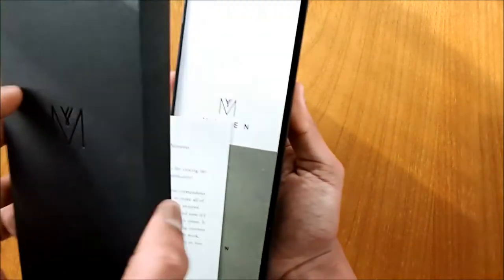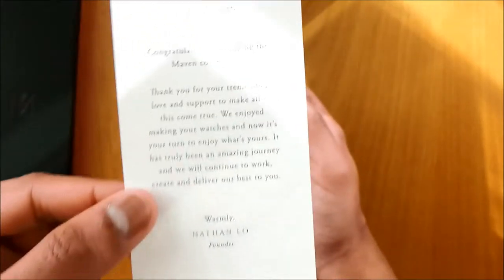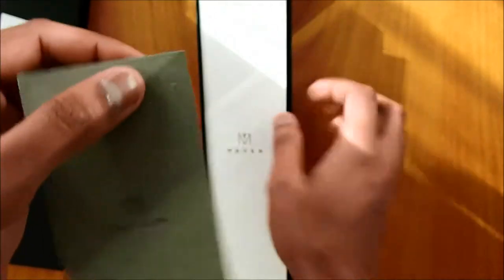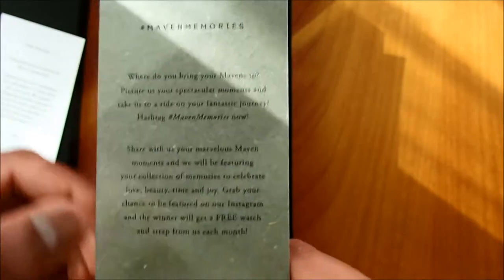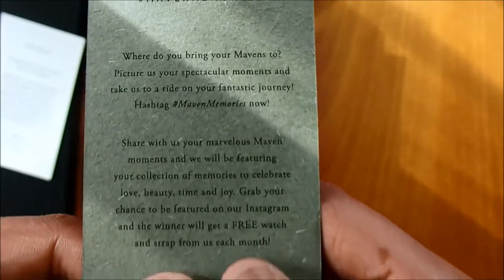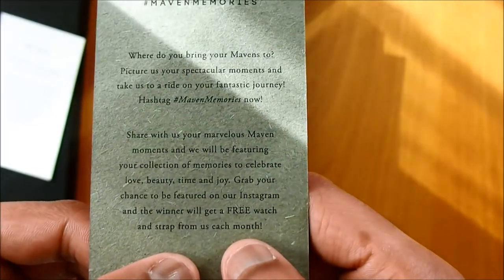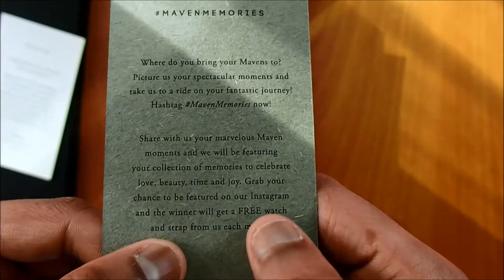Here's a greeting from the owner, the founder Nathan Lowe. There's another card — one thing that might interest you is the free watch and strap promotion. If you buy one of their watches, you might get a chance to be featured on their Instagram and also be a winner of a free watch, so do check it out.